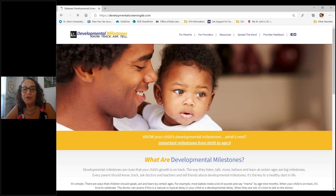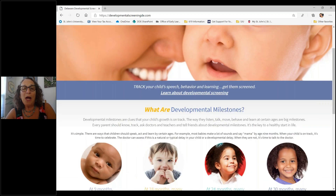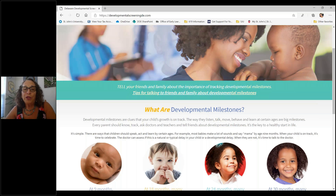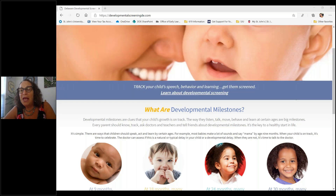When you come to the developmental screening section, it will give you all kinds of information about developmental screenings and why they're important. It'll explain what a developmental screening is. The developmental milestones section will help track whether a child is growing according to milestones — looking at how a child listens, talks, moves, behaves, and what they should be doing at certain ages.